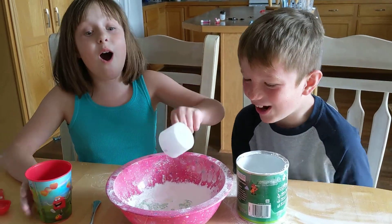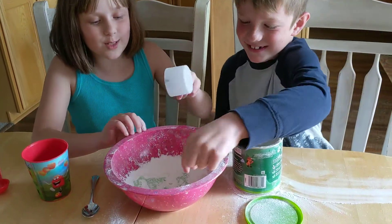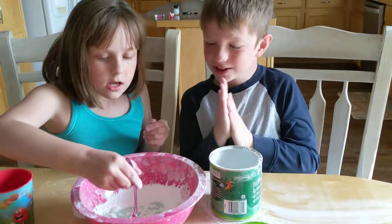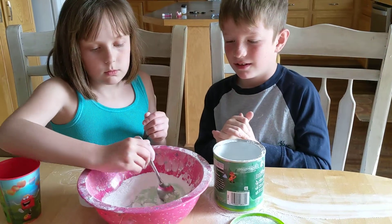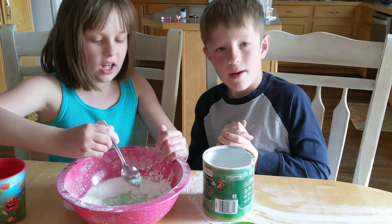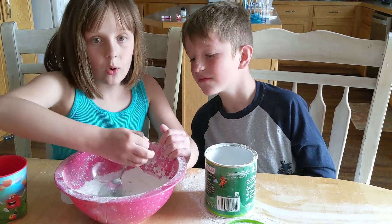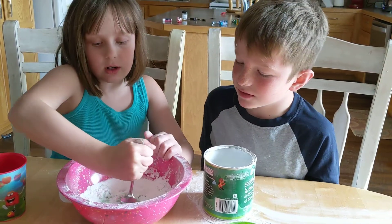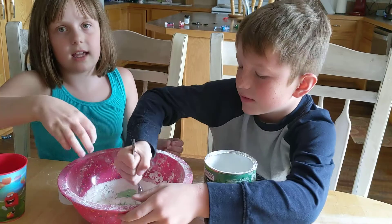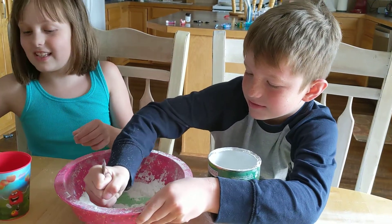Alright. Whoa! It turned green when it was white. Now we mix it for 30 seconds. Holy cow, it flies in my face. Oh, it's thick. It's very, very thick. It kind of feels like Oobleck.